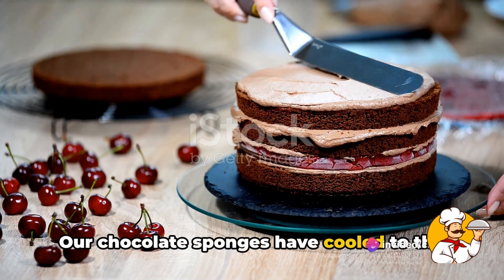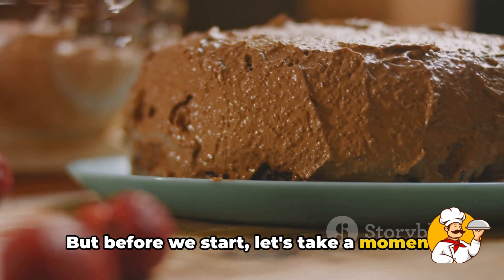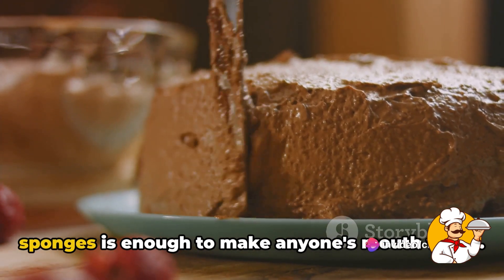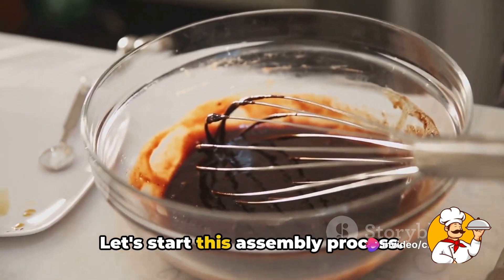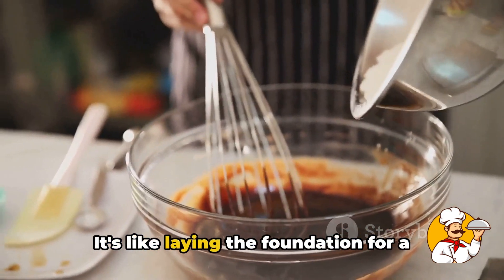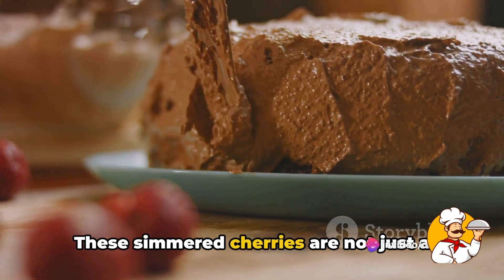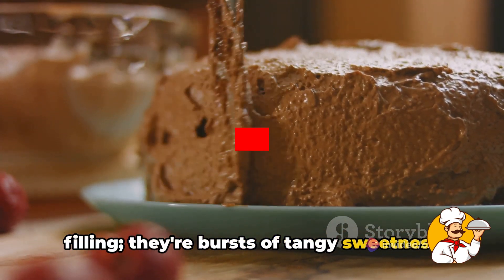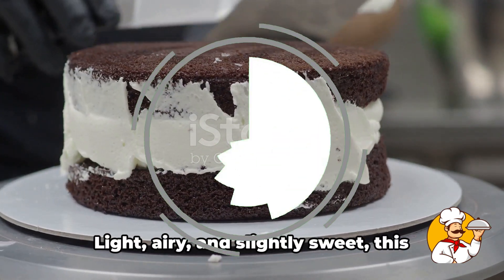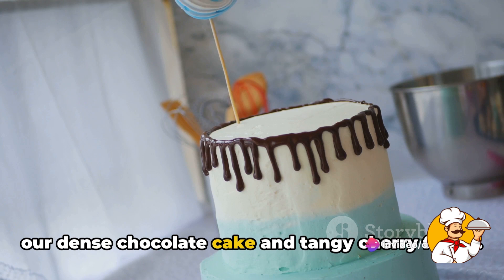Our chocolate sponges have cooled to the perfect temperature, and they're just begging to be dressed up in their decadent attire. We'll begin by placing our first chocolate sponge layer on a serving platter — the foundation of our delicious masterpiece. Now we're going to generously spoon over our cherry filling. These simmered cherries are bursts of tangy sweetness that perfectly balance the richness of our chocolate layers. Next, we'll add a cloud of whipped cream — light, airy, and slightly sweet — acting as a delightful contrast to our dense chocolate cake and tangy cherry filling.